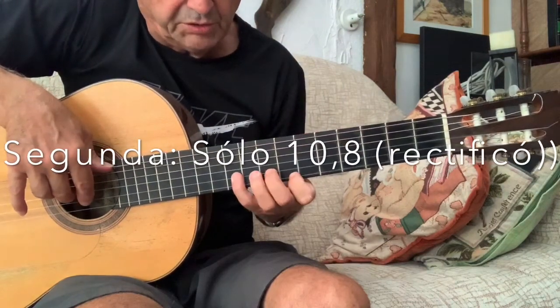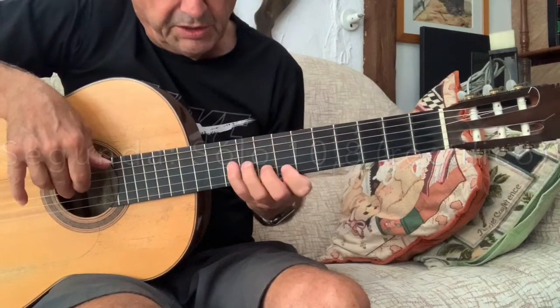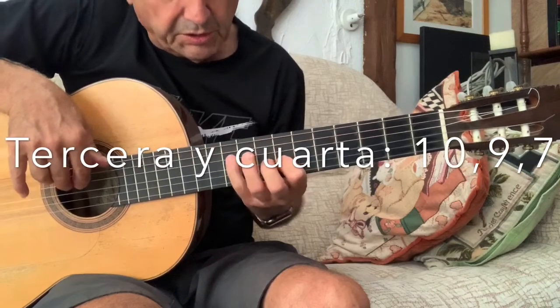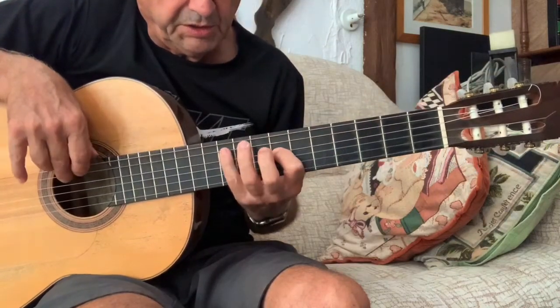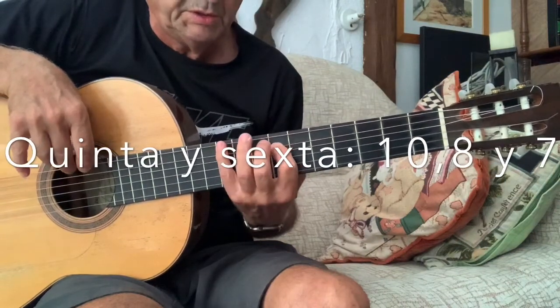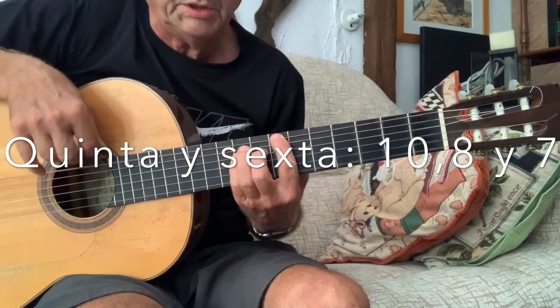Aquí solo se dan 2 notas: en la segunda, 10, 9; en la tercera, 10, 9, 7; en la cuarta igual, 10, 9, 7; quinta, 10, 8, 7; y sexta igual, 10, 8, 7.